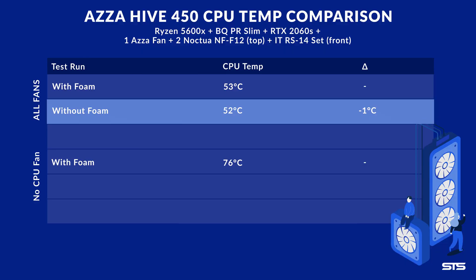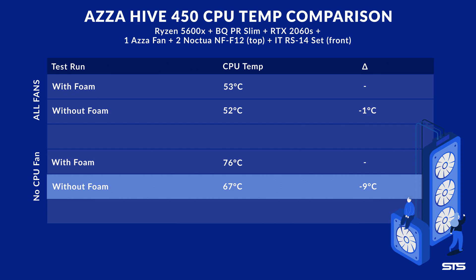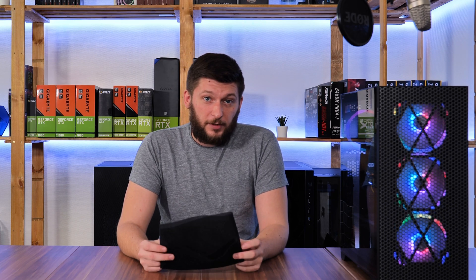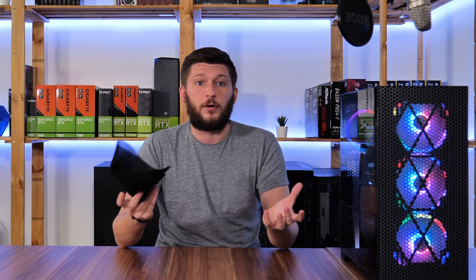Now we have all the results. Without the foam and the CPU fan, the temperature dropped to 67 degrees C — so a 9 degrees C difference. Honestly, I have to admit that my initial expectations were so much worse. Only 9 degrees C of a difference is really not worth the hassle and the dirt that you will be throwing inside your case. But I am really surprised, because I had cases where the difference between foam and no foam was upwards of 20 degrees C.